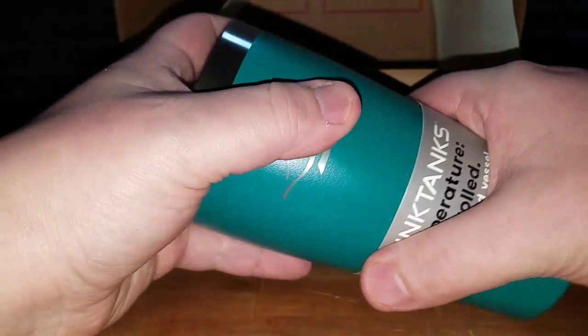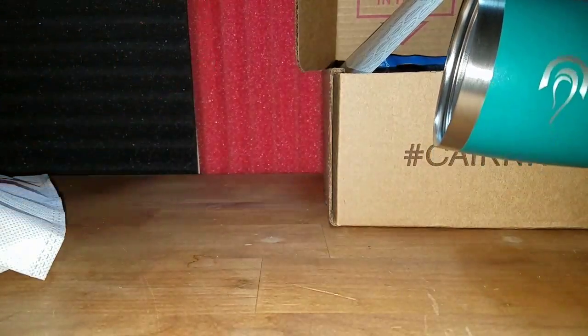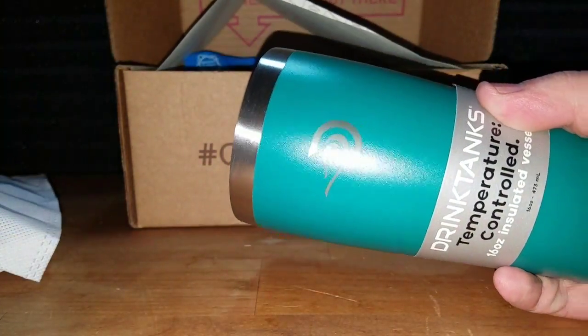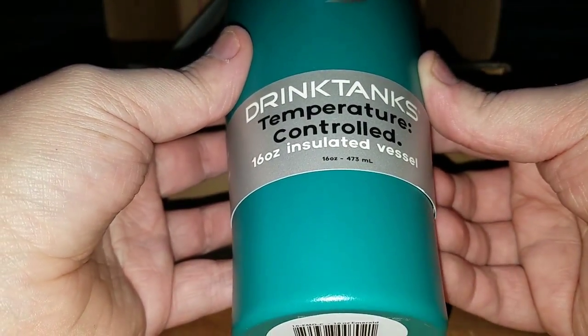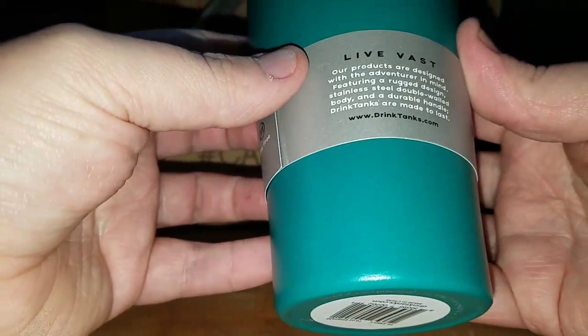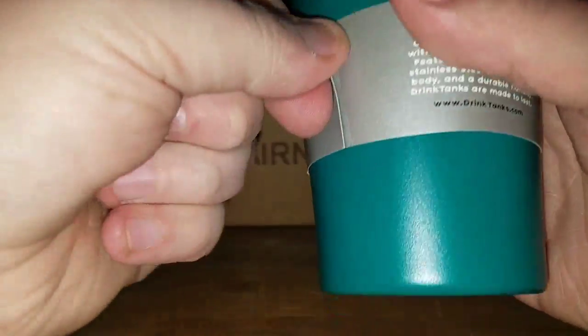I'm just kidding — I would prefer the red one, if you can't tell from all the red here. My favorite color. So that's cool. What is this? This is a Drink Tank's temperature-controlled 16-ounce insulated vessel. Dishwasher safe, double walled.